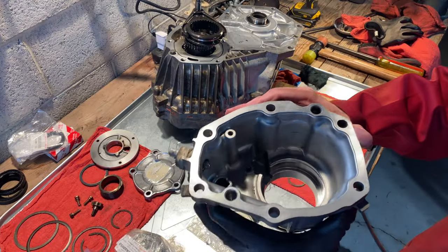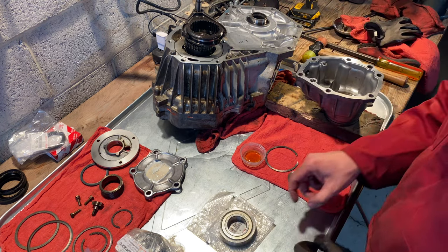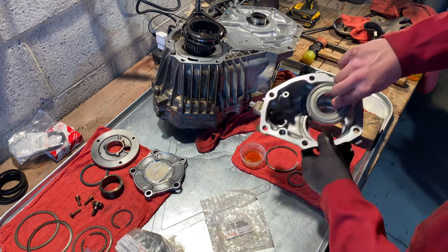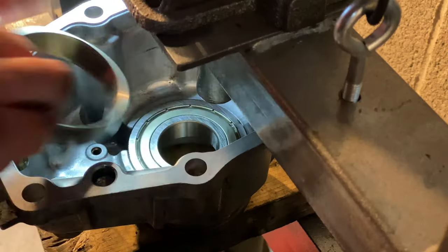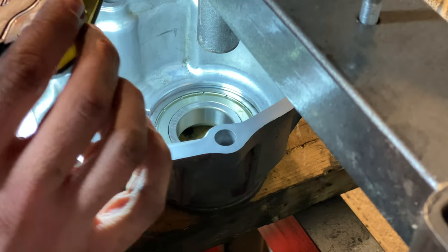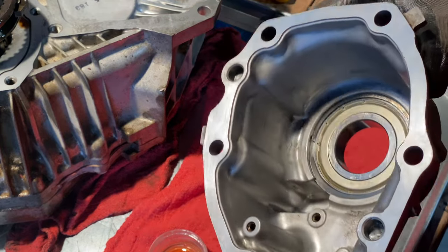I'm about to take this over to the press. Just one last check to make sure there's not a single grain of sand down inside the bearing seat. Put a dab of oil on it — this here is the front. The side of the bearing that has the cover on it goes facing you in this orientation. This thing could practically be just tapped in. Definitely going to get that C-clip in now — no problem. Onto the seal.